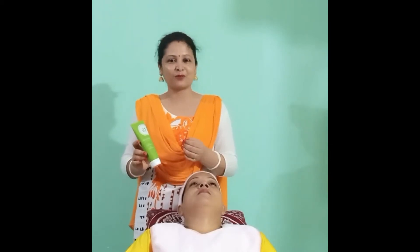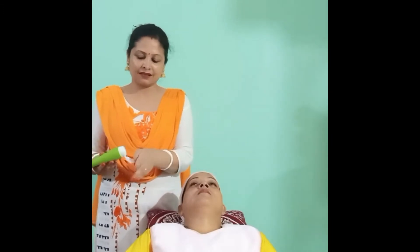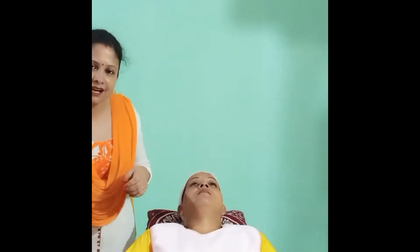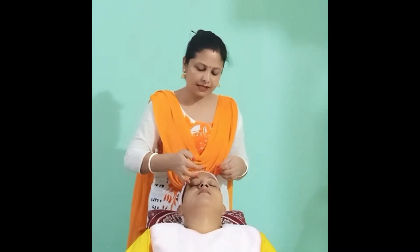So let's put it in the cleanser. This is a form of the cleanser. We apply six dots.